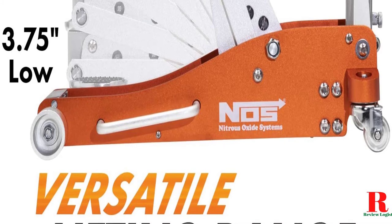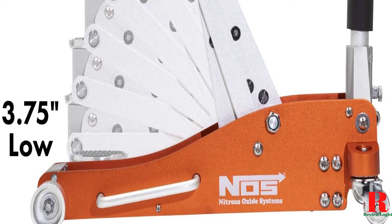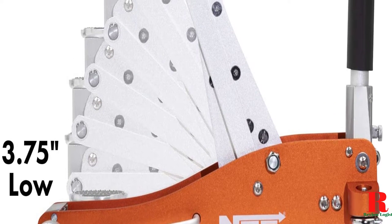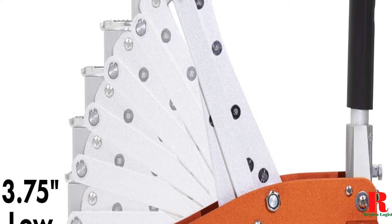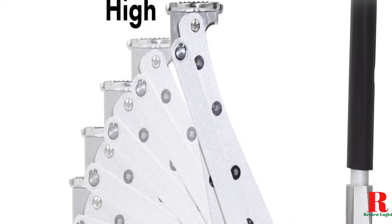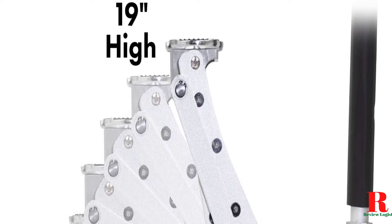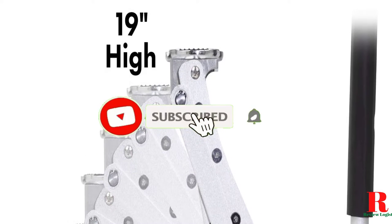Each model was subjected to a punishing quality of tests. Our recommendations are based on our extensive hands-on testing and can help you find the perfect floor jack for your needs and budget. Links are included in the description box below, updated for the best prices — like the video, comment, and don't forget to subscribe.